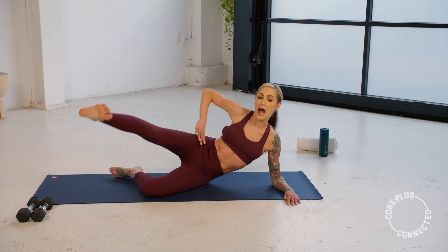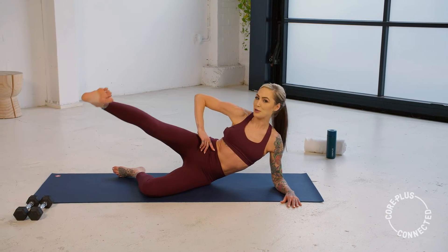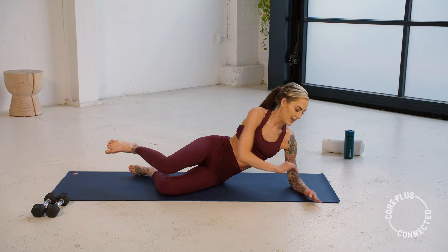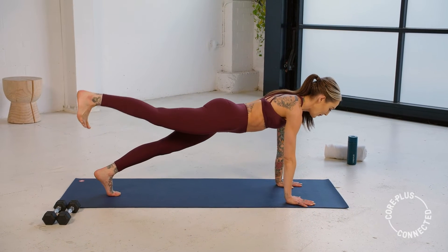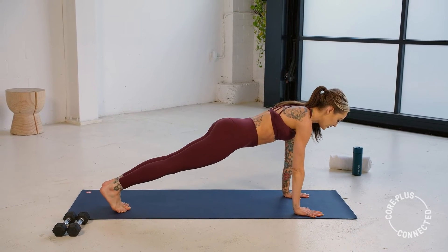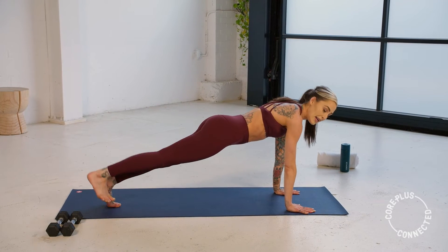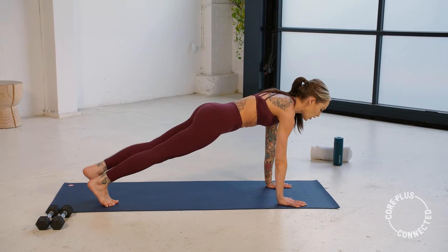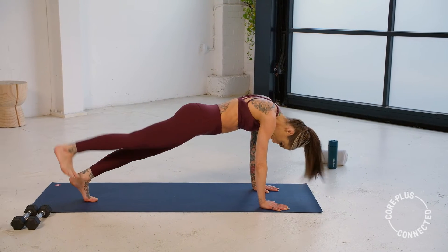Then we're going to roll around into a high plank in three — keep pulsing, don't quit too soon — in two, and one. Hands under shoulders, we find that high plank. We're going to lift that right leg up and then to the left — alternating leg lifts. Don't worry about height, it's just squeezing the glutes. Really push through those arms, soft bend in the elbows. Neck is nice and long, make sure you haven't dropped your head. Long and strong.